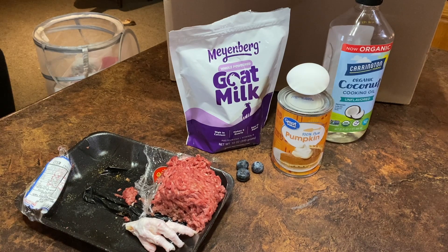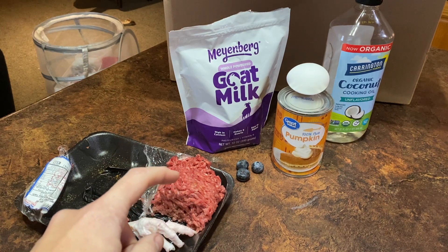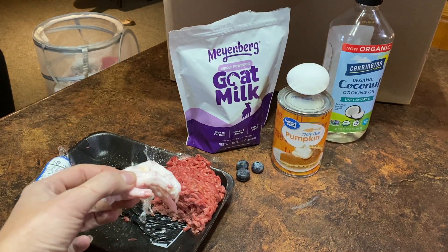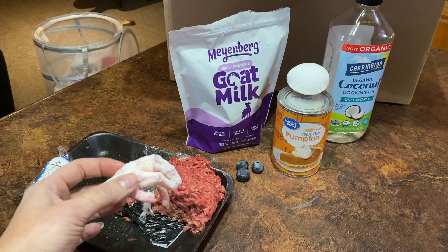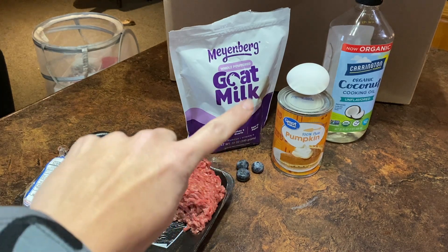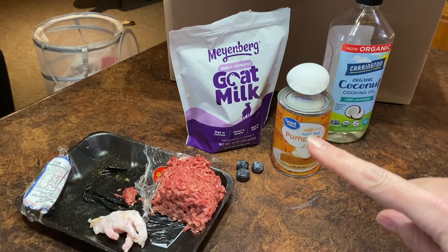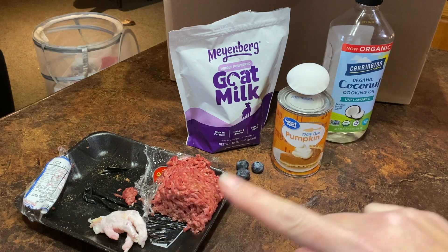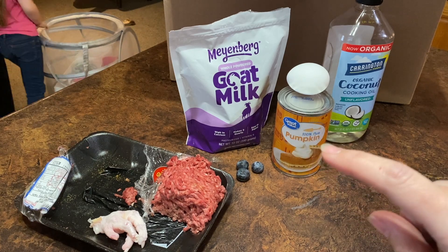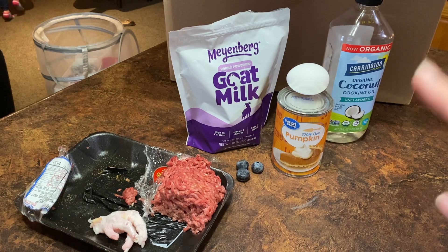All righty, everything is all set up. Right now, this is what he is getting: meat of some kind — chicken, beef, venison, anything like that. A chicken foot three times a day; this seems to be his favorite kind of bones. They're little — he crunches the whole thing up until it's rubber and then swallows it whole. Goat's milk, a couple of blueberries once a day, an egg, pumpkin to help with the fiber until his body gets used to digesting the meat. He needs something to coat the bones to help him pass it out. And coconut oil for the extra fat, since the meat has some fat but not quite enough.